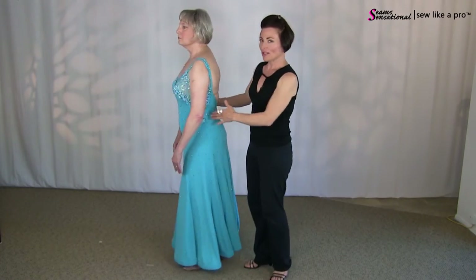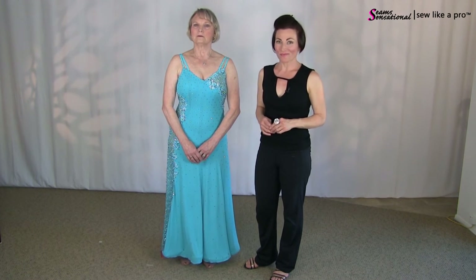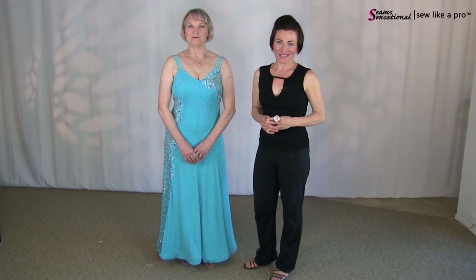So the changes we're going to make are: the skirt hem, sleeves, and rehab the back a little bit to create a completely different look. Marlene and I are going to go work a little magic and we will see you in just a few moments.